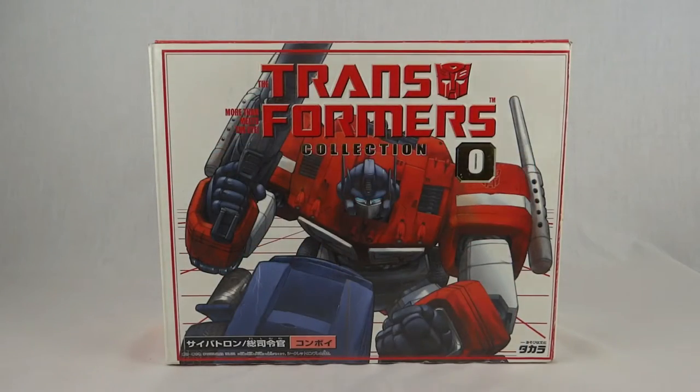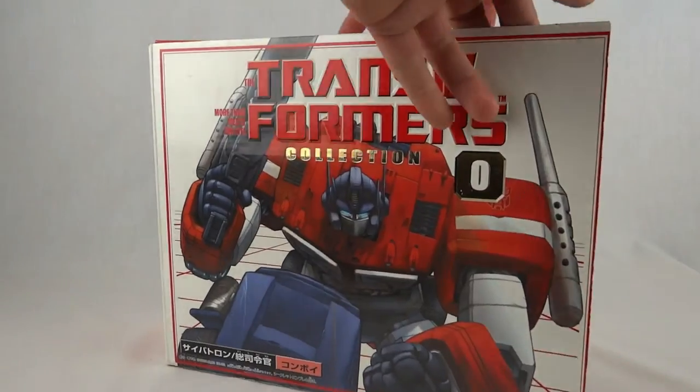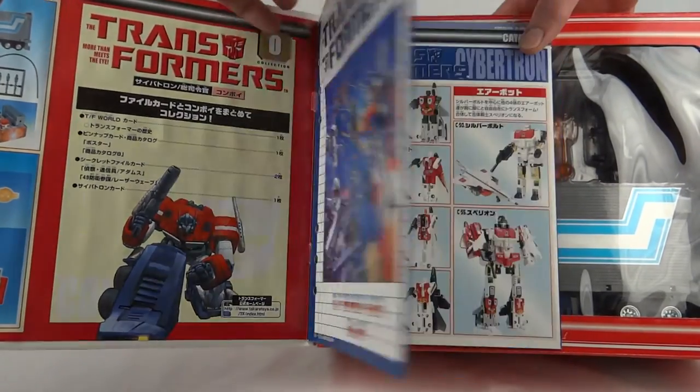And this wouldn't be a Takara Collection release without the opening front, which has Velcro there. Inside you can see there's the toy and we've got the Transformer World cards, so let's have a quick look through.